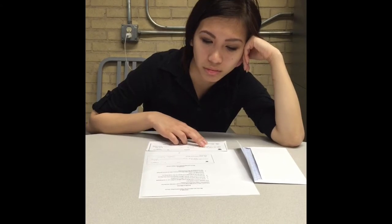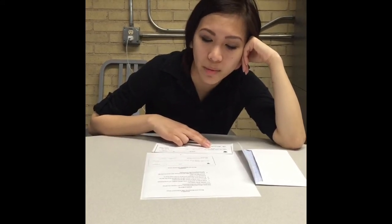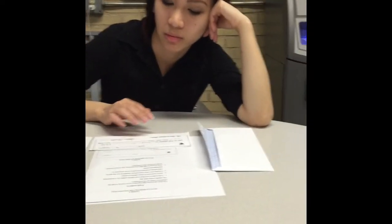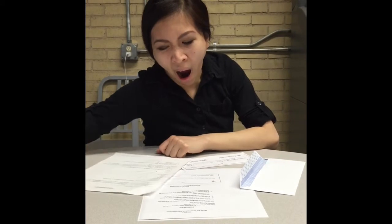Do you understand the instructions? Yes. Please repeat the instructions and include all the details you can remember. You're going to provide me a list of things and I'm going to use cash and a check provided, and then record whatever money is left. Here's the worksheet. The cash is in the envelope and a check made out to you. You can take up to eight minutes for this task. I'll tell you when you have two minutes left to work. Go ahead and begin.